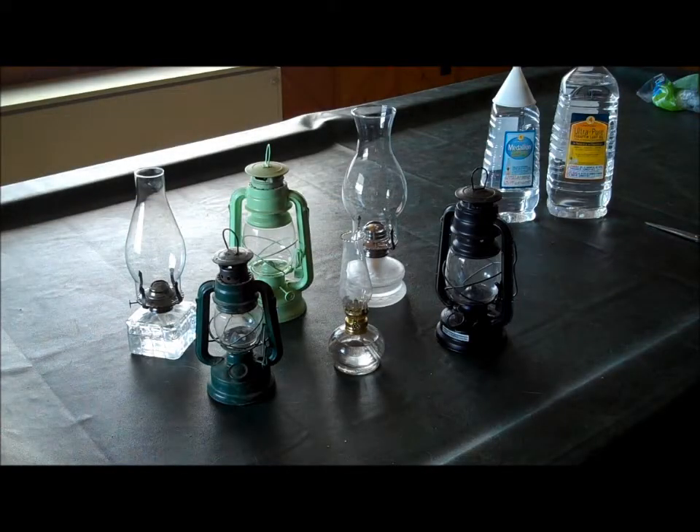Hi everybody, this is Willie at NewandLostCrafts.com, here today to talk to you about oil lamps. This is our home collection of oil lamps that you see in front of us here. There are a couple different styles that we have right now. They're all lamp oil based — no kerosene ones yet.